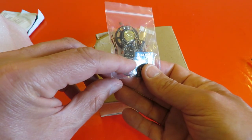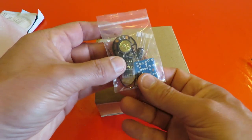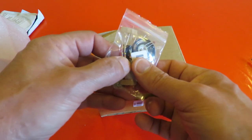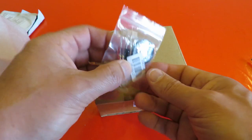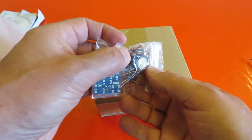Looks like a 555 timer there, a speaker, printed circuit board, few resistors, capacitors, push button.